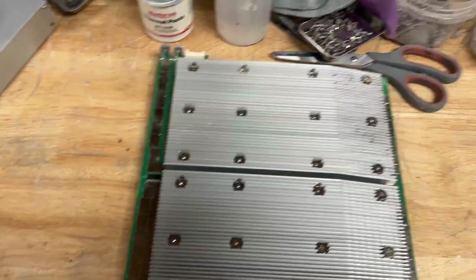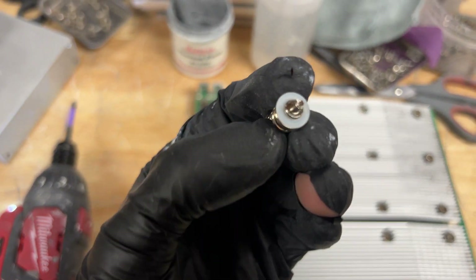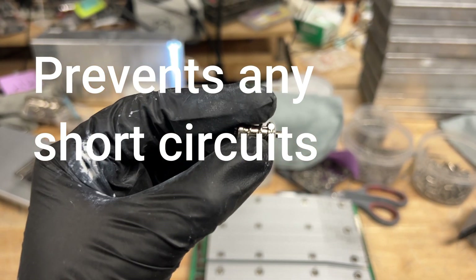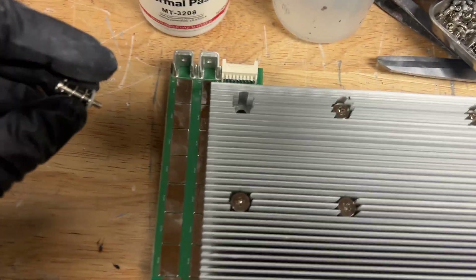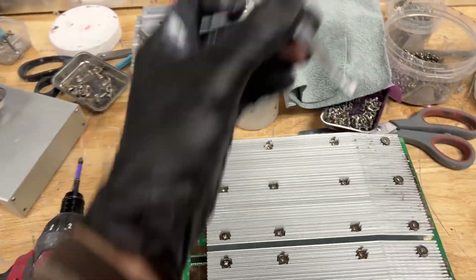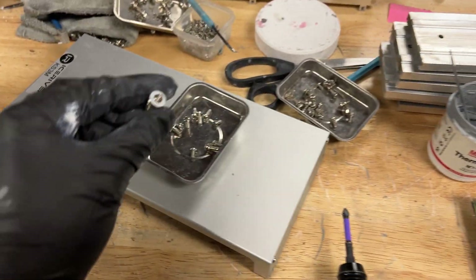There's one really important thing about these screws: you don't want to lose this plastic piece that you see on the bottom here. This plastic piece apparently prevents any shorts from happening, so you want to make sure you don't lose it. Sometimes when you unscrew these screws it'll be stuck in there, so I just use some tweezers to remove it. Do not lose these plastic washers — they're very important.